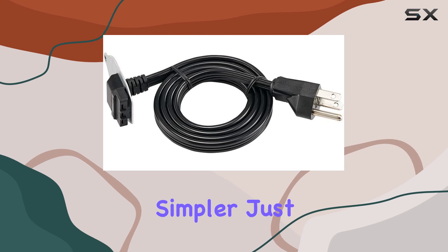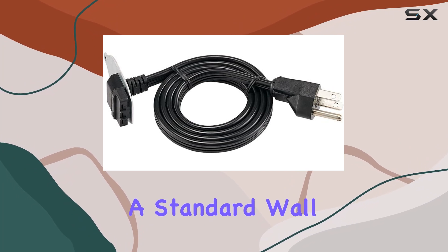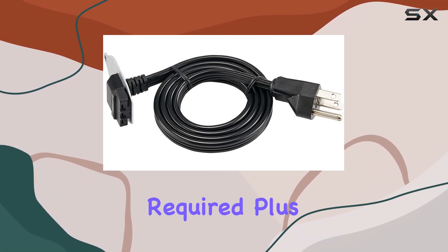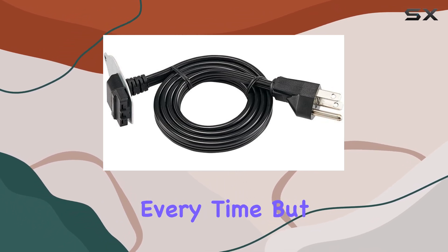Installation couldn't be simpler. Just insert the cord directly into the bottom of your sink disposal, plug it into a standard wall outlet, and you're good to go. No electrician required. Plus, with its female-to-male connector gender, you'll have a secure and reliable connection every time.